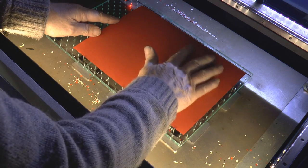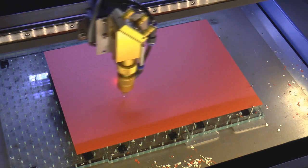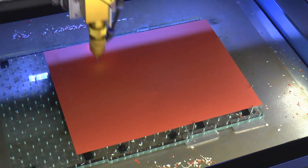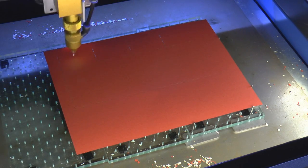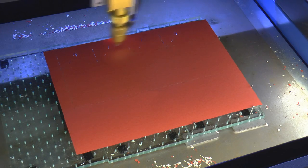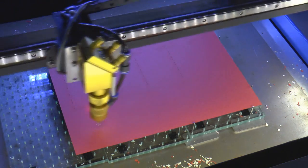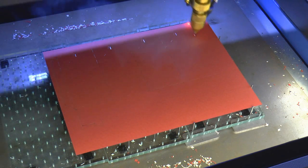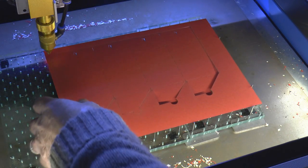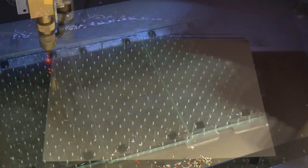It sits on there flat with nothing underneath it. There's our first part, and then we make the second part.